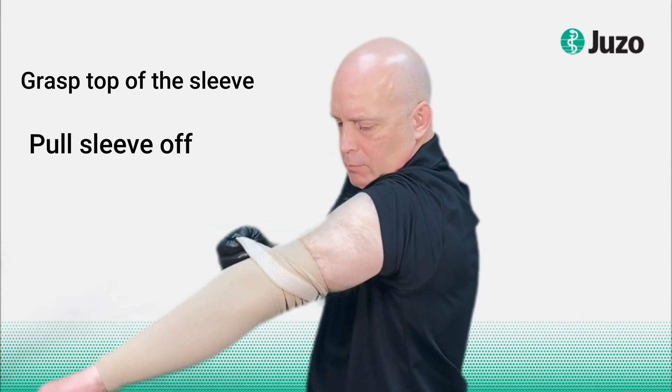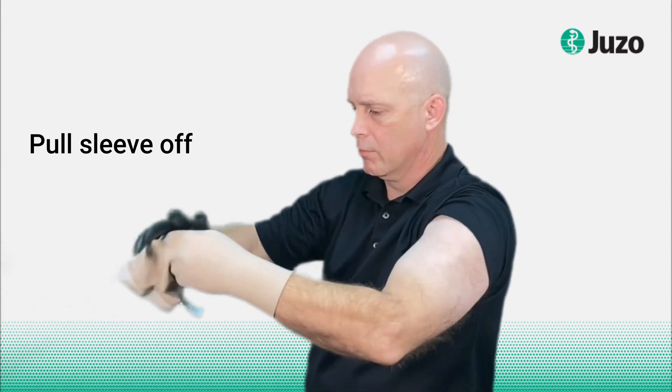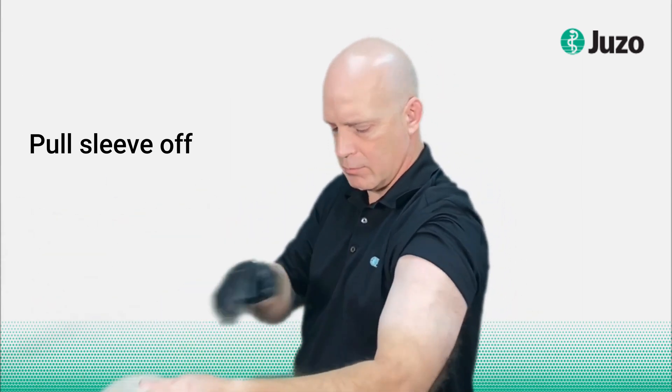Do not roll your sleeve as it will bind and be uncomfortable. Then just simply adjust your sleeve.